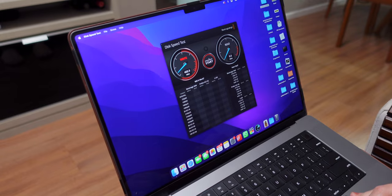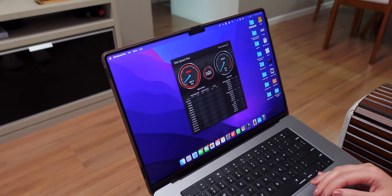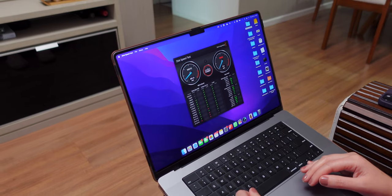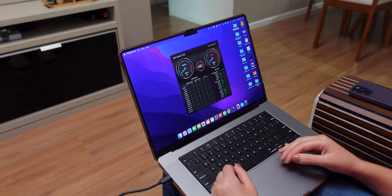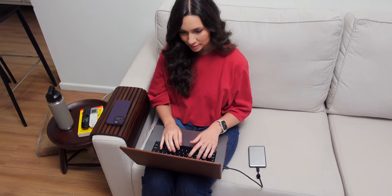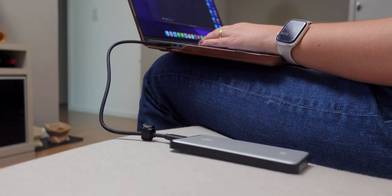Now let's dive into what you're most interested in seeing: performance. This SSD provides good data transfer speeds and reliable performance. Testing it on my Mac, I was able to get 407 MBps write and 390 MBps read speeds. This is great for everyday tasks, including 4K video editing straight from the drive in case you need it.